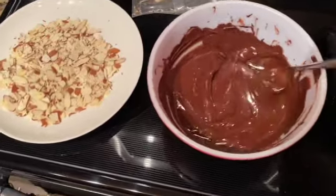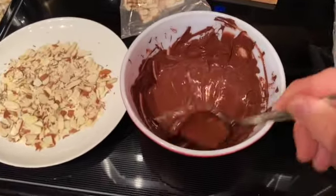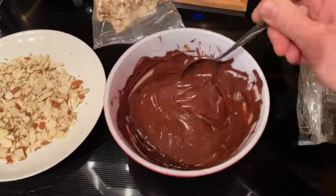It's almost ready. I'm going to give it one more 15-second burst just so it's nice and malleable so that I can drizzle it or dip the pretzel rods into the chocolate.